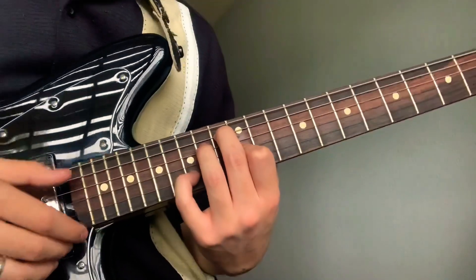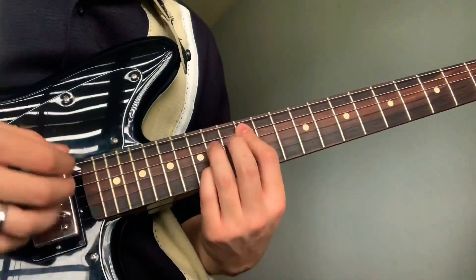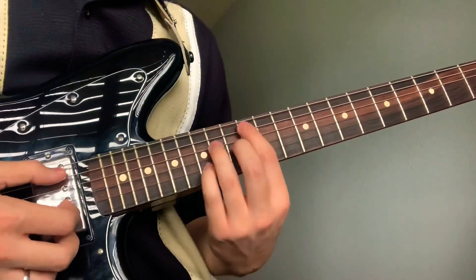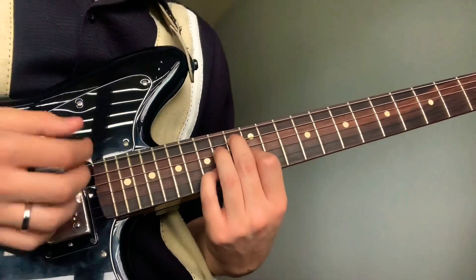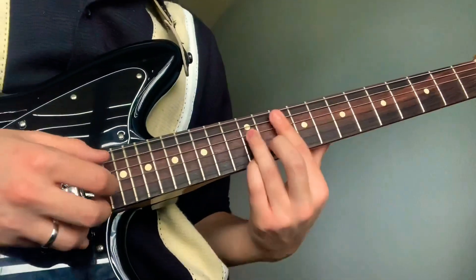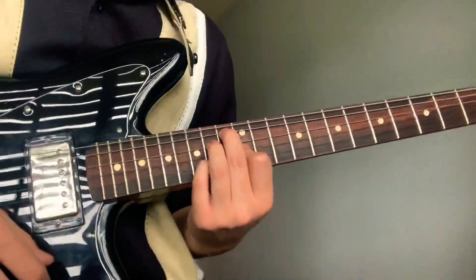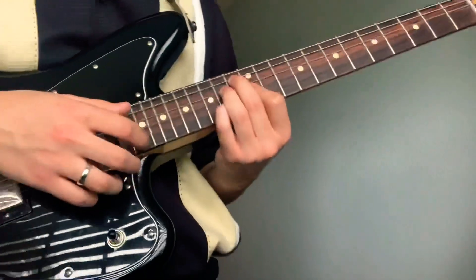And your pinky will go back to the 14th fret.